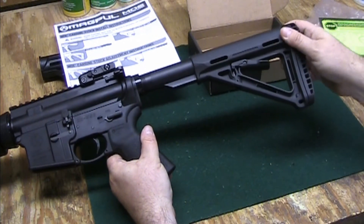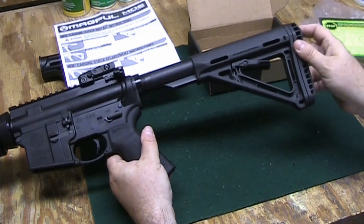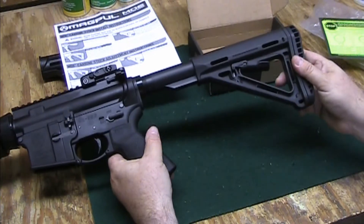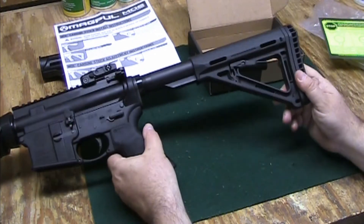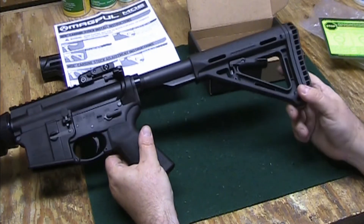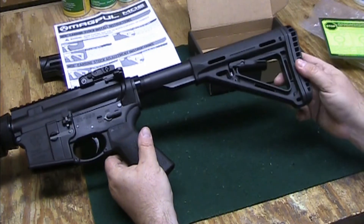These MOE stocks are a little loose, but I think I can live with that. There are certain models that have a tightener on it, which allows you to tighten it up so it won't rattle. Maybe in the future I might change that out, but for right now this is going to work pretty good.